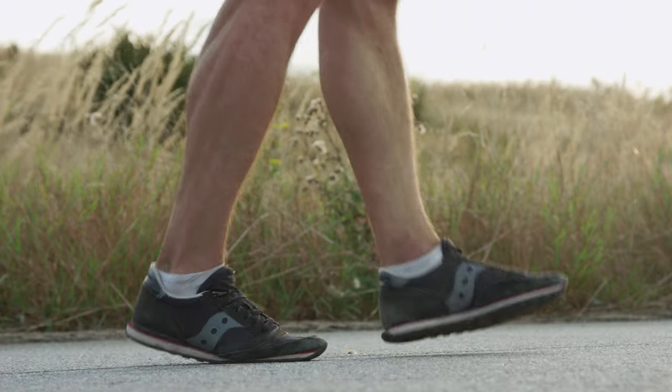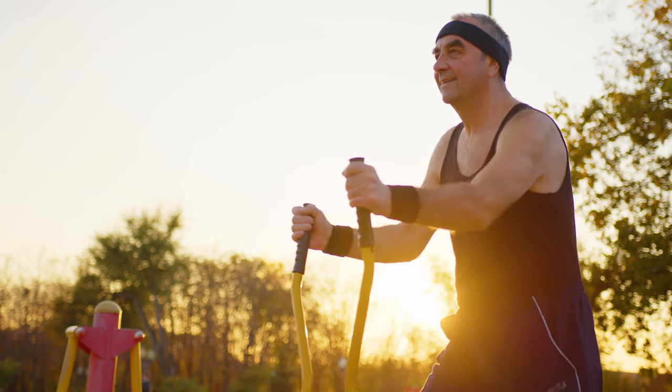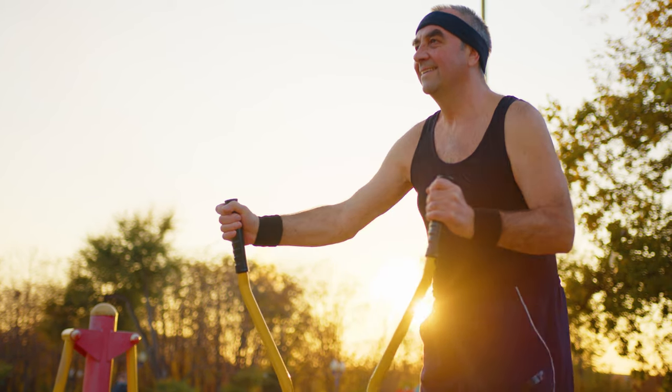And believe it or not, zone 2 training is a leading indicator of living a longer lifespan, no matter what age you are. There's a lot of evidence to show that people living longer lives have always focused on being able to walk and maintain their low-impact exercise over long periods of time. The more you do it, the better your body is conditioned and the healthier it runs, even in your older ages.